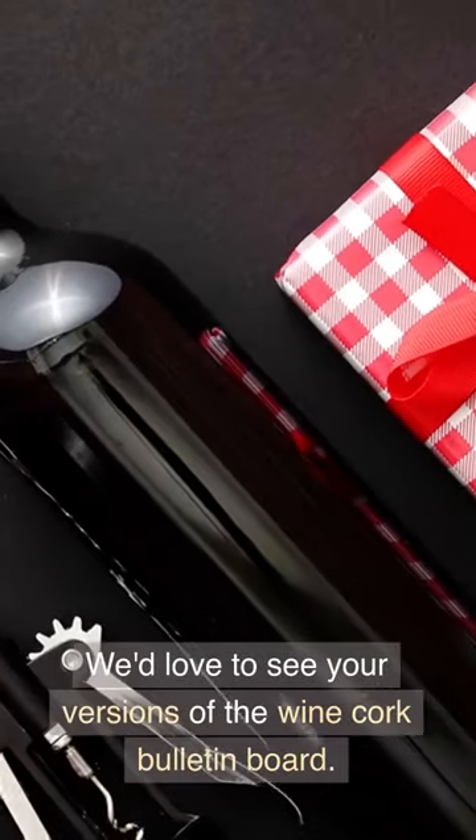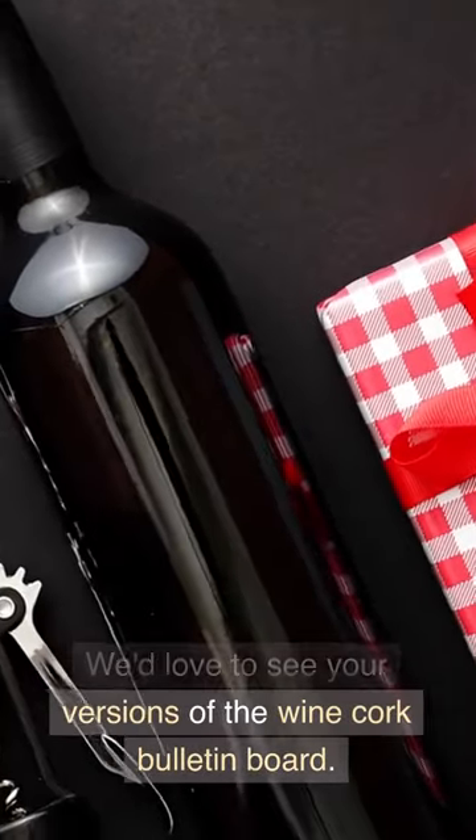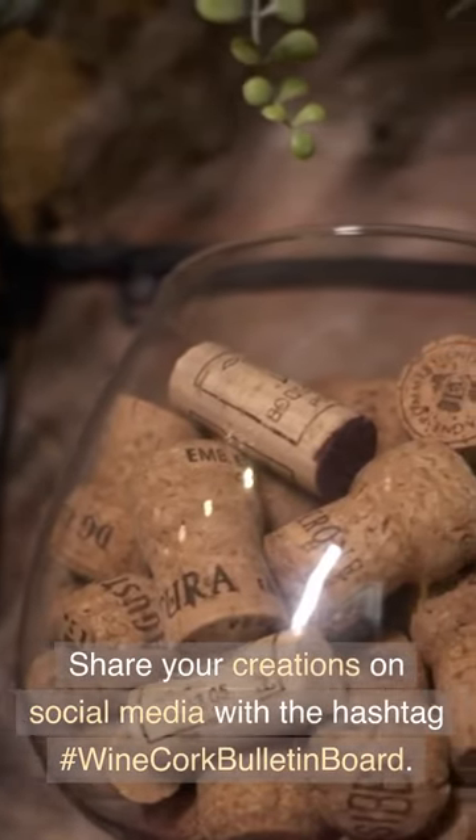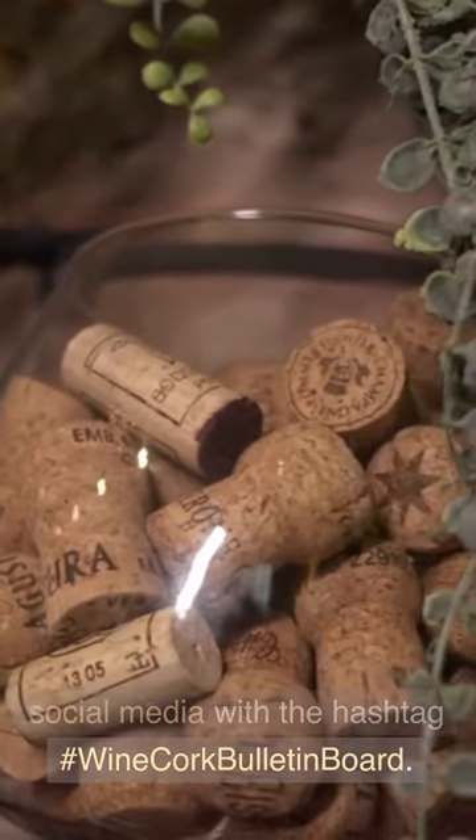We'd love to see your versions of the wine cork bulletin board. Share your creations on social media with the hashtag #WineCorkBulletinBoard.